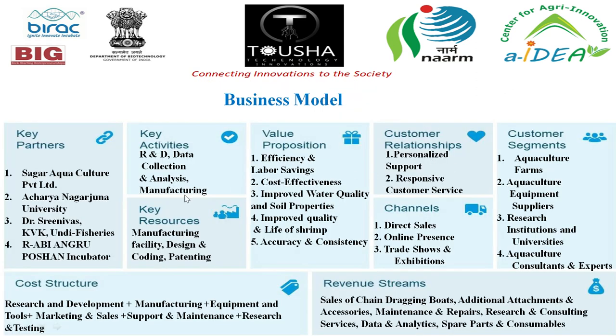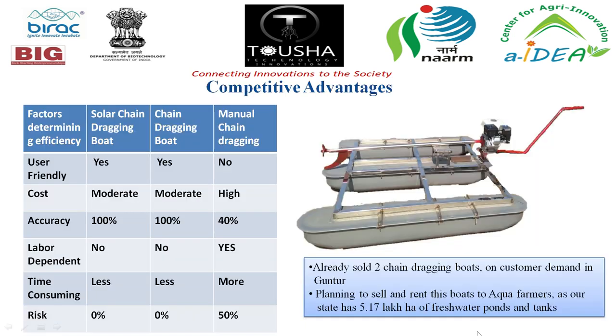The business model includes customer relationship through personalized and responsive support. Customer segments include aquaculture farmers, equipment suppliers, research institutes, and universities. Cost structure covers research and development, manufacturing, and tools. Revenue streams include sales of chain dragging boats, additional attachments and accessories, data and analytics, and spare parts. Compared to manual chain dragging, the boat is user-friendly, lower cost, highly accurate, not labor-dependent, and time-efficient with zero risk. Two boats have already been sold in Guntur and they are seeking to rent boats to farmers, as the state has 5.17 lakh hectares of freshwater ponds.